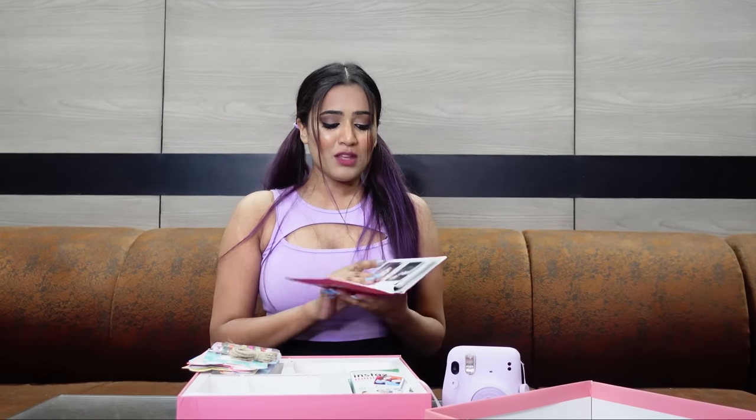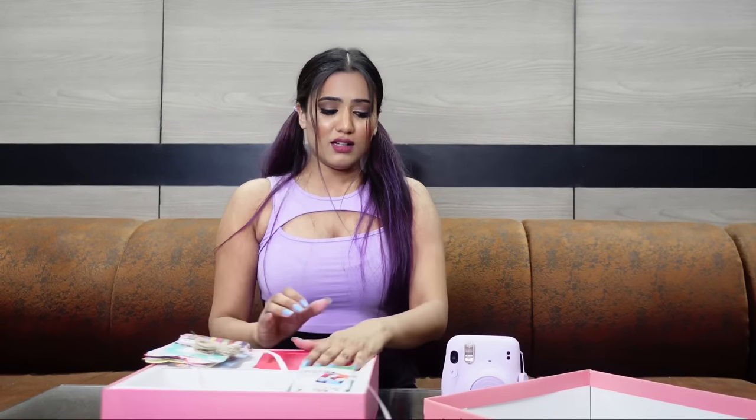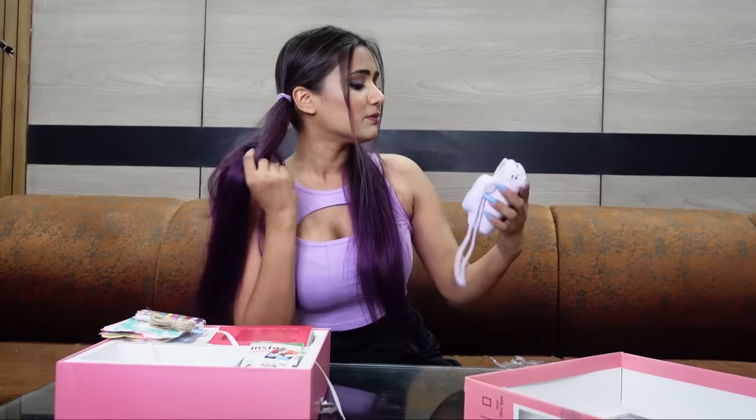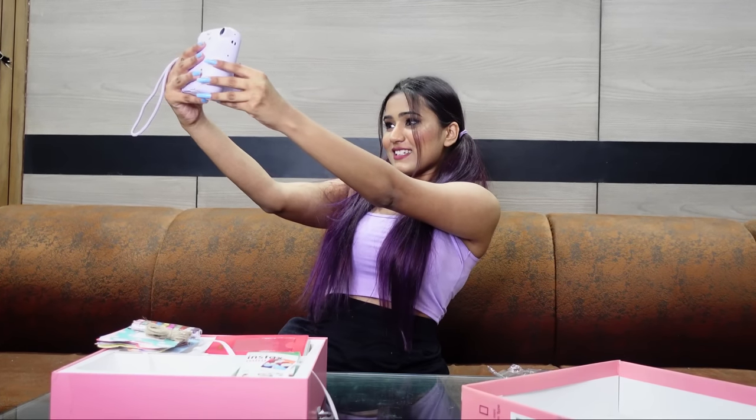A lot of people feel it is not worth it because it is a bit costly, but I can add to the collection over time. I hope you understand how to use it from my video. If you have any questions, I will answer them in the comments. This was a quick vlog for my small Q&A requests. Love you! Let me know in the comments how you liked my video, and I will see you soon in the next one. Bye bye! I am going to click one selfie now — take a look!